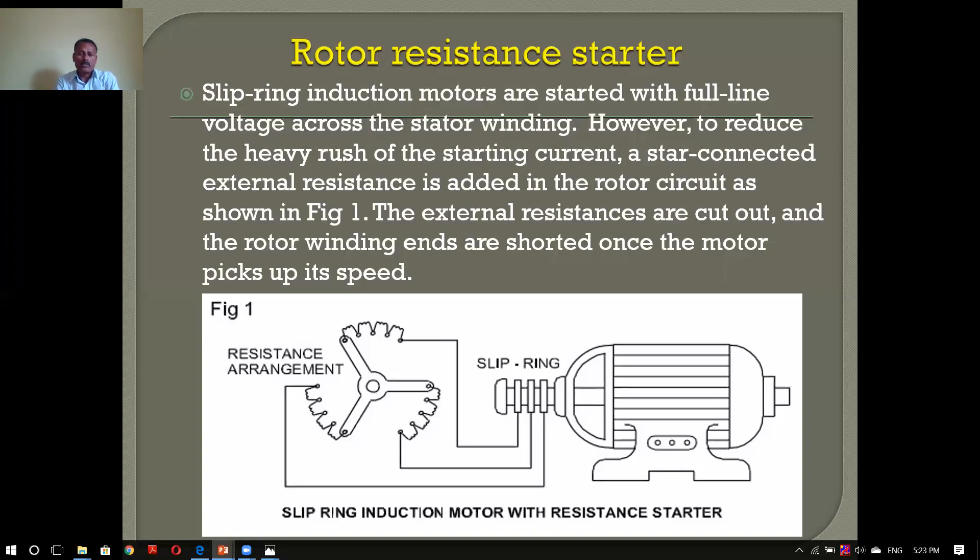We have an extra resistance — it is in a very important position of resistance. We have to connect the resistance to the rotor circuit. We have to connect the slip ring induction motor. We have to connect the starter with the rotor circuit — I will add the starter to the rotor resistance starter.